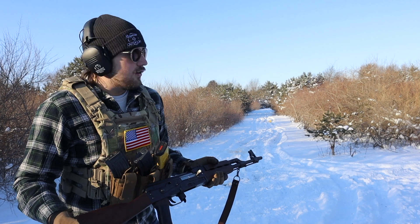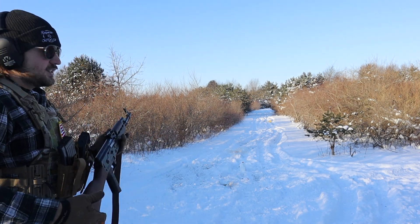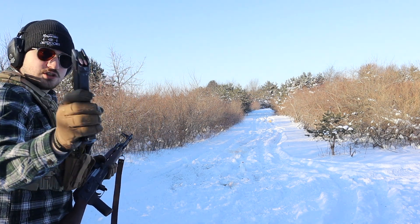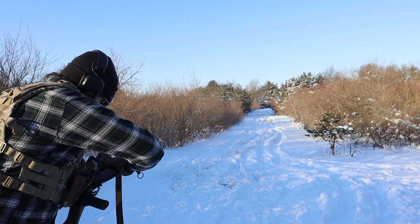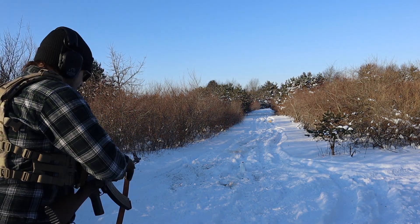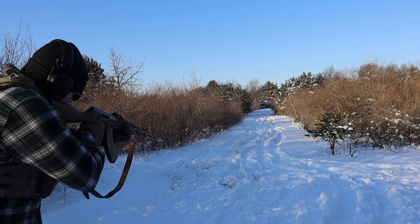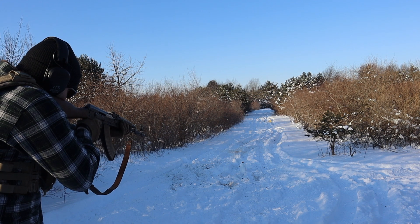Before we get into the rest of the video, I think we need to make sure this thing works. I've got a milk jug set up down there. Let's see what some 7.62x39 will do to it. Firing in 3, 2, 1.